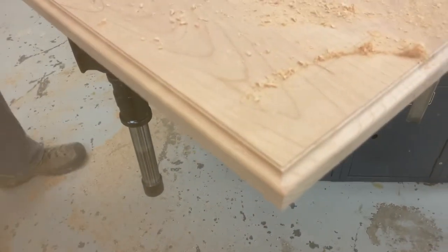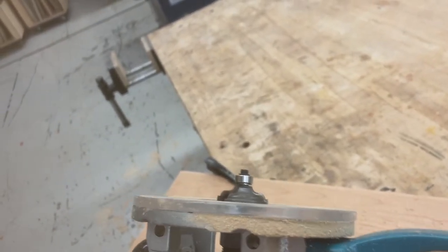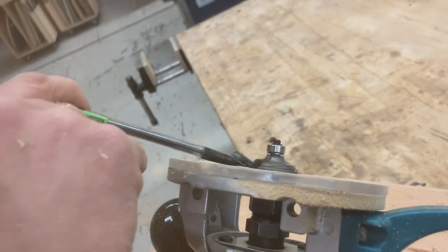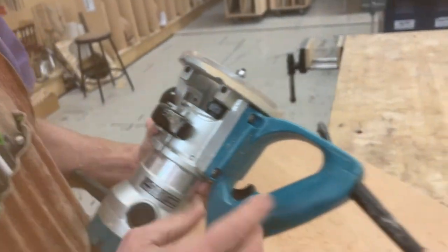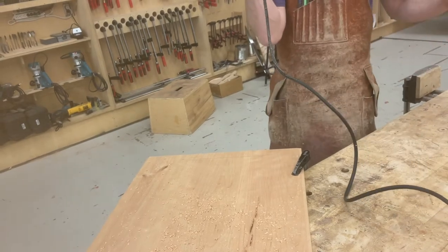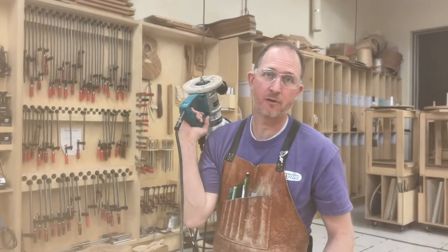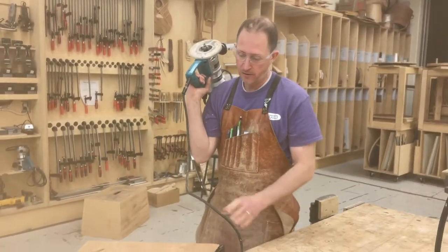Now for the final pass. I'm going to raise that bit up so that the step is about an eighth of an inch. Of course, you can raise or lower your bit as much as you want depending on your liking. And if you don't know what you like, get a piece of scrap wood from the bin or from the garbage can, do a route on that, see if you like it, and then do it accordingly.